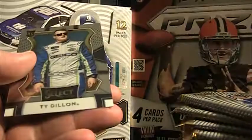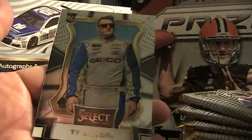And you've got a Ty Dillon rookie. If you're going to get a fire suit or something, somebody get Junior.